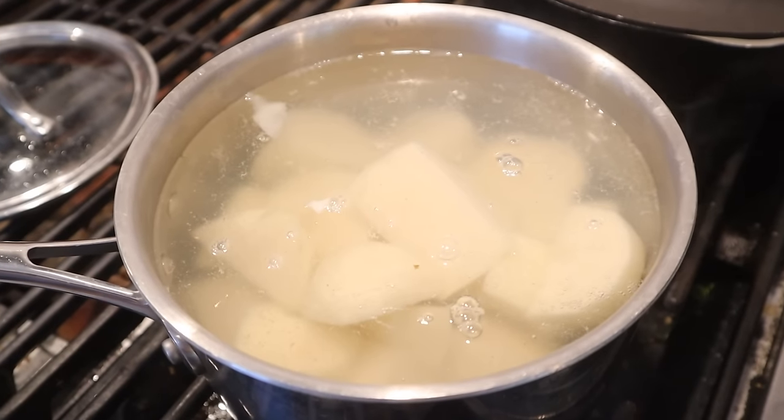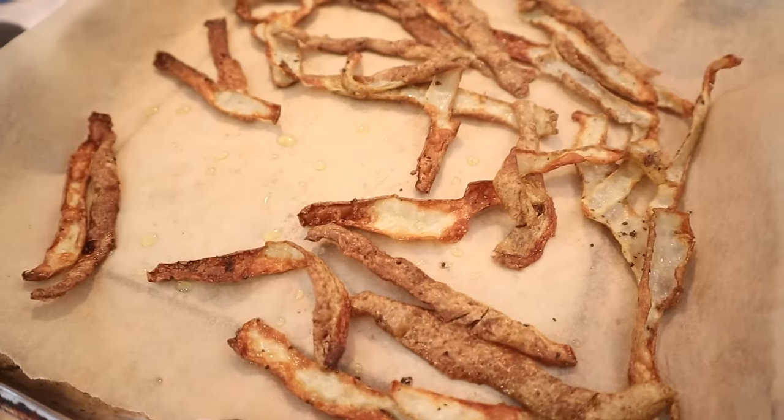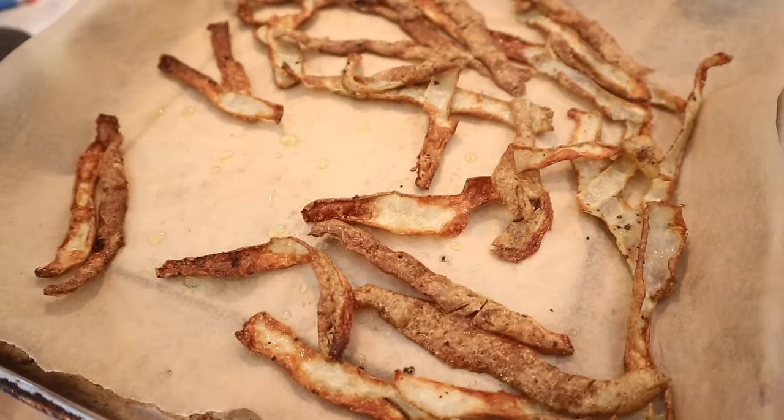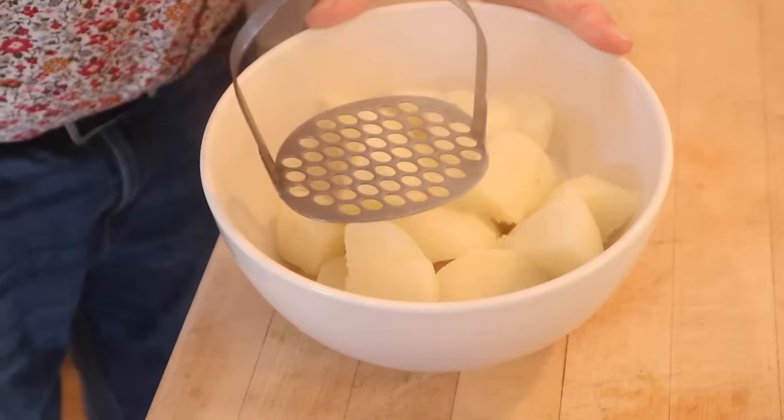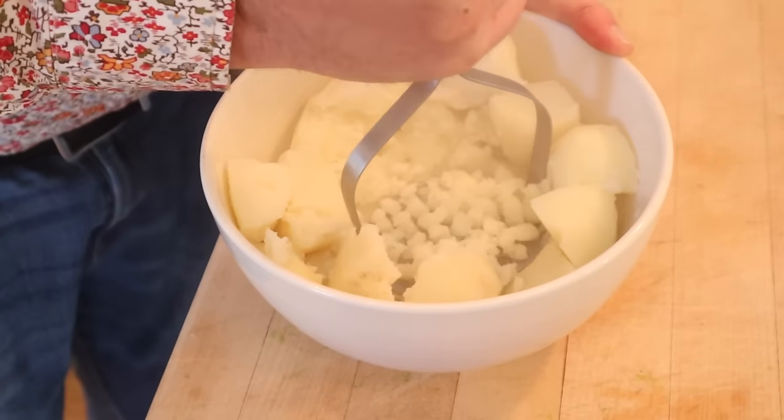Let's make our filling. We've got to start things off by boiling some potatoes. And don't throw out the potato peels — toss them in some olive oil, salt and pepper and put them in a 400 degree oven for about 12 to 15 minutes for a little snack. You've earned it. Now we give them a mash and set them aside.